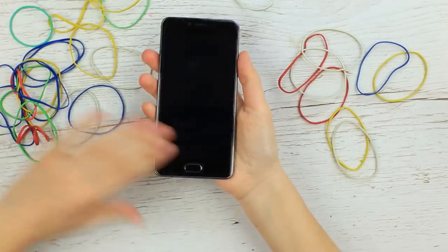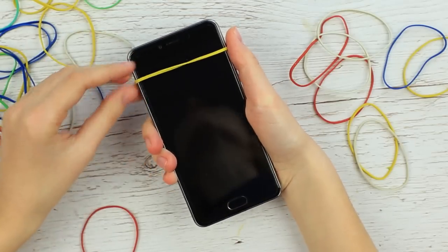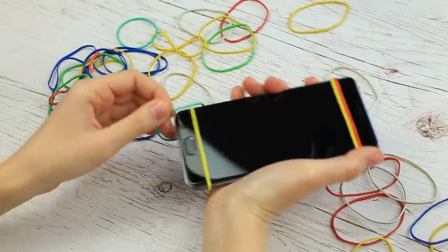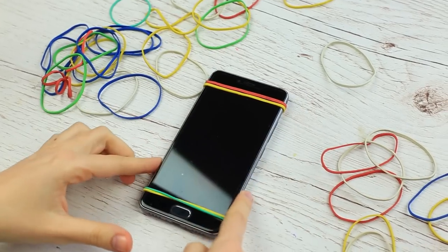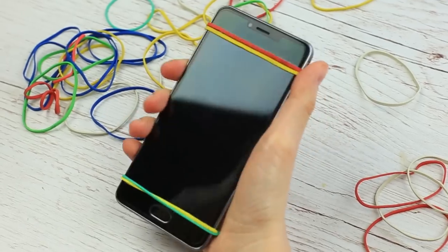Are you afraid that your phone may slip out of your hands? Put on a couple of elastics on top and bottom. It's okay now — the phone doesn't slip over the tabletop. You won't flip it off accidentally, and it won't slip out of your hands.